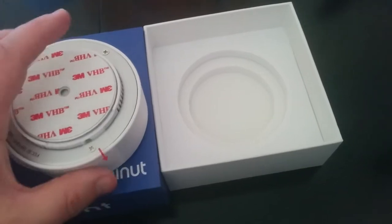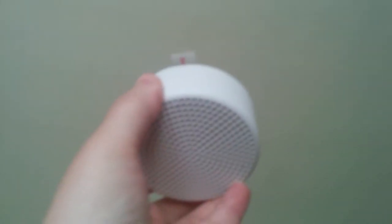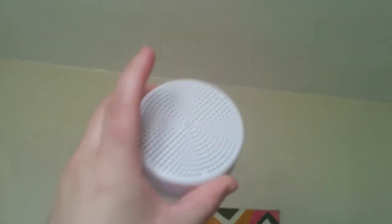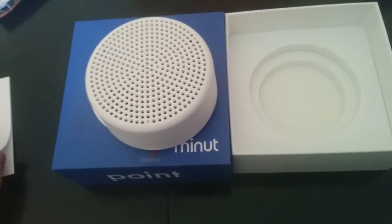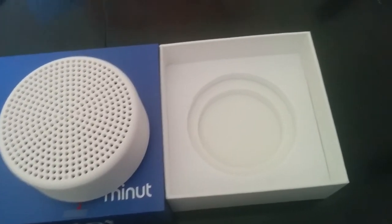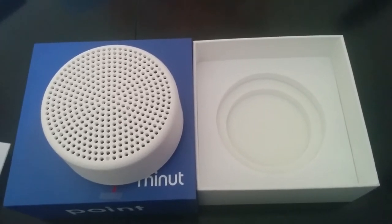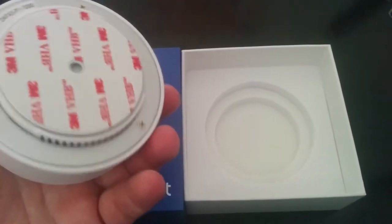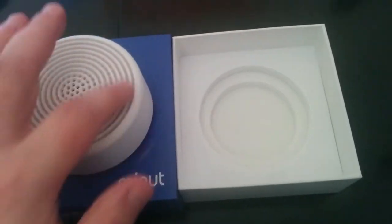I believe the backing comes off and you can also screw it and mount it to the wall. I was actually curious as to whether this should go up on the ceiling or on the wall. Depending on how big your property is, you may need more than one of these. Mine is actually about 1,100 square feet and it's a two-bedroom, two-bath condo. I'm not really concerned with people having parties in the bedroom so much as I am in the common spaces, so I'm just starting out with one of these and I'm going to mount it today and set it up.